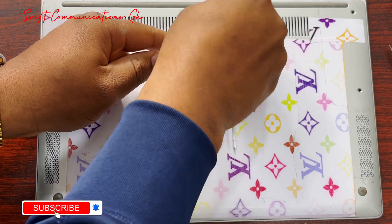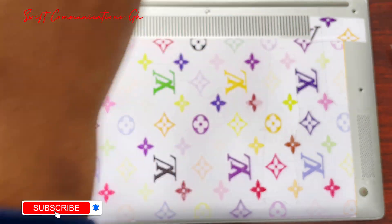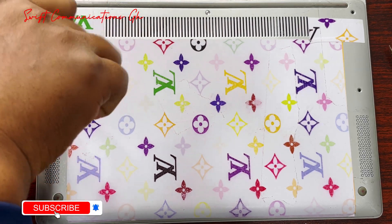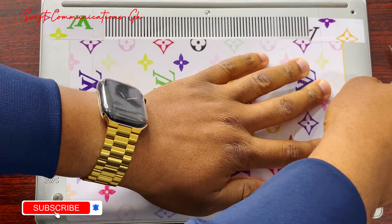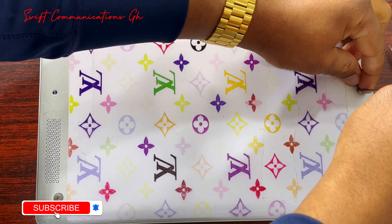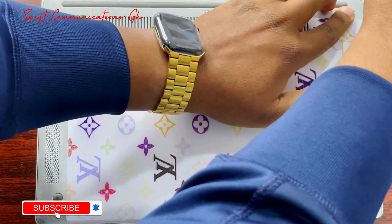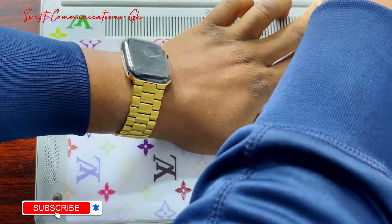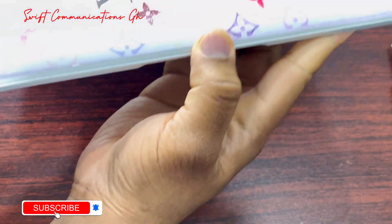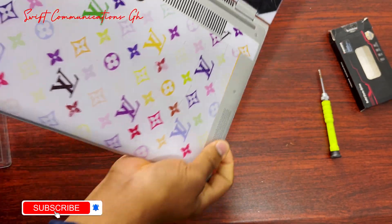If you remember guys, we unscrewed five screws, so make sure none of the screws are missing. We replace all five screws. Now let's check around the laptop again — as you can see, it's perfectly smooth.